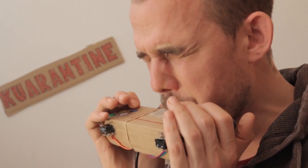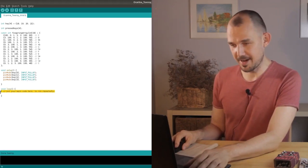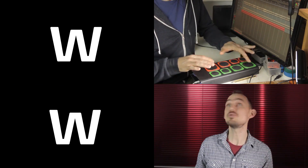My name is Jeppe. I'm a musician turned maker, and now I use electronics, coding, 3D printing, and lots of cardboard to make MIDI controllers and musical instruments. You can buy the electronics I use over at ContinuumLab.com, link in the description.